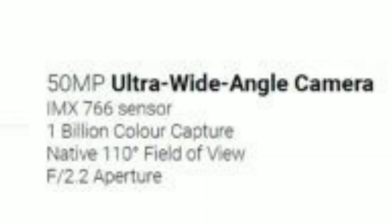Getting back to the topic — the OnePlus 9 will be using the Sony IMX 766, a 50 megapixel ultra wide shooter. In terms of specifications, it has a viewing angle of 110 degrees with an aperture of f/2.2. It can capture one billion colors, which really proves the quality of this sensor, and it also supports 4 centimeter macro shooting.